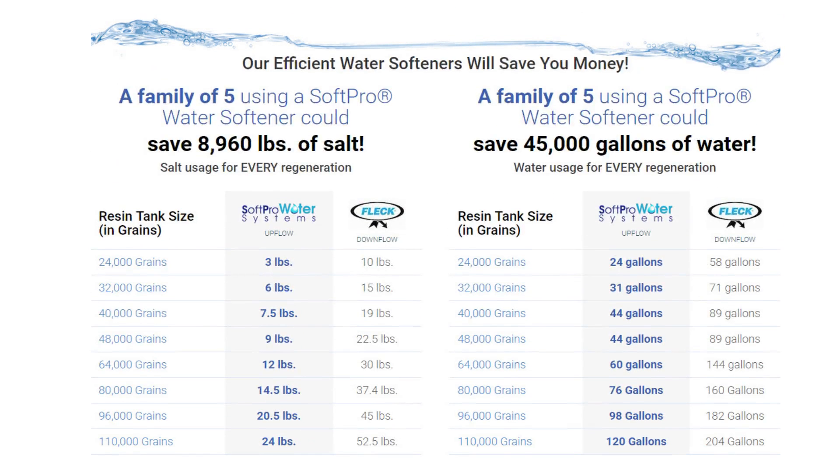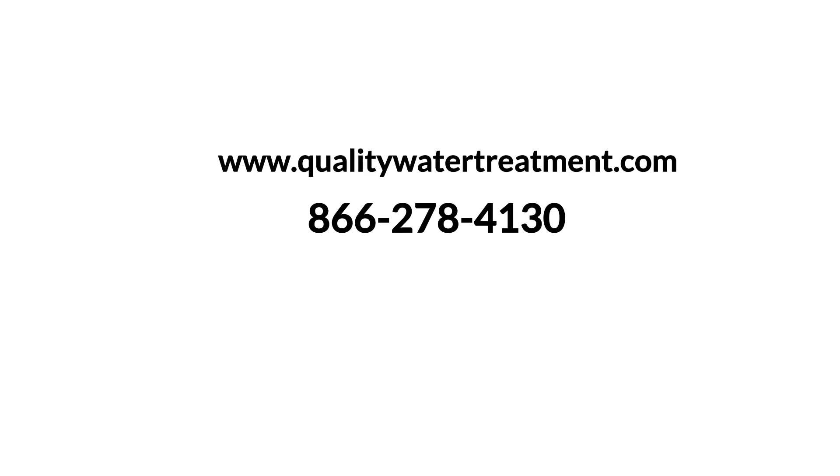Here's a chart that shows you the salt and water savings the SoftPro offers over the Fleck systems. Please visit us at www.qualitywatertreatment.com to size your SoftPro water softener, or call us at 866-278-4130.